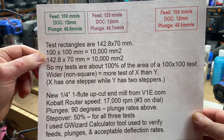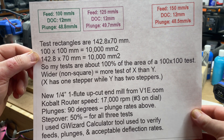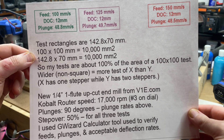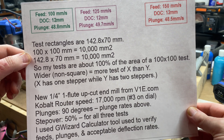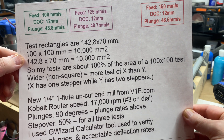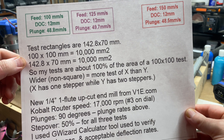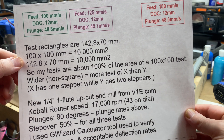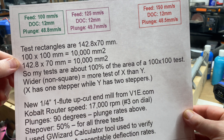My test rectangles are not 100 by 100 but they do equal 10,000 millimeters squared. They're wider than they are tall — this tests the X stepper more than the two Y steppers. They're 142.8 millimeters wide by 70 millimeters tall, and that equals the same square footage as doing a 100 by 100 test.